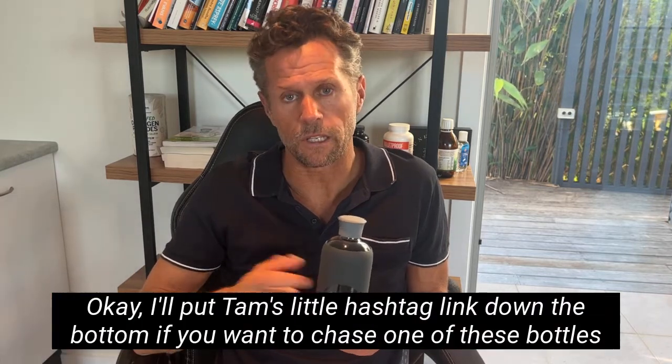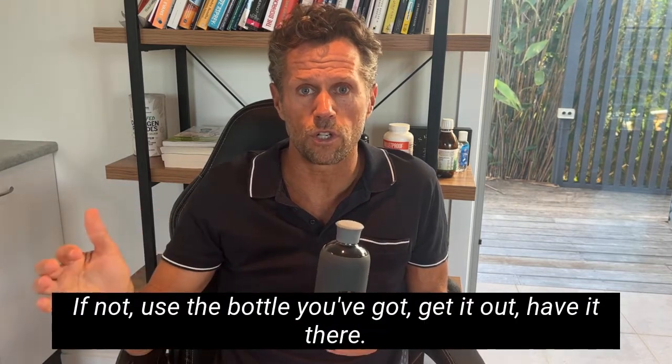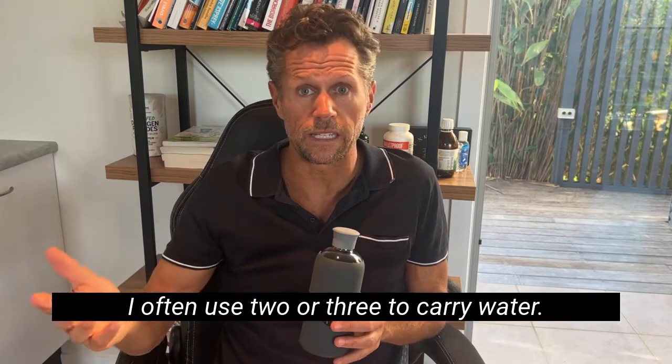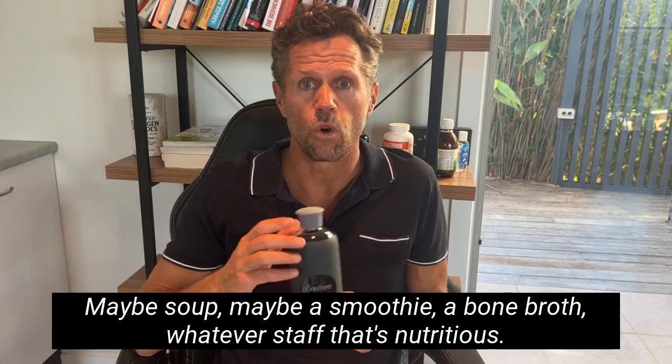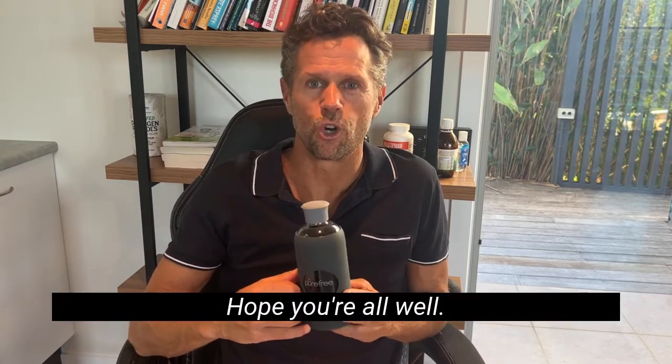I'll put Tam's link down below if you want to chase one of these bottles up. If not, use the bottle you've got — get it out, have it there. I often use two or three to carry water, maybe soup, a smoothie, a bone broth — whatever. Stuff that's nutritious. I'm a big fan of liquid nutrition. Hope you're all well.